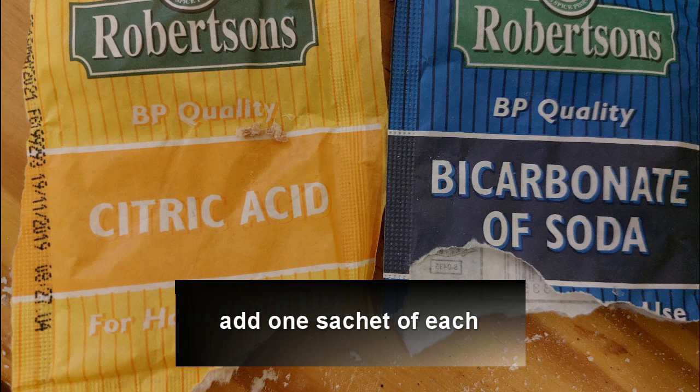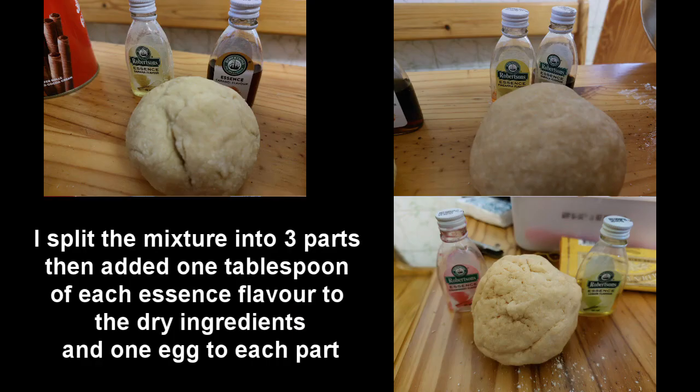We then split the mixture into three parts so we could make three different flavored boilies, using one tablespoon of each essence. For the combinations we used caramel and banana in one, pineapple and vanilla in another, and strawberry and lemon in the third.